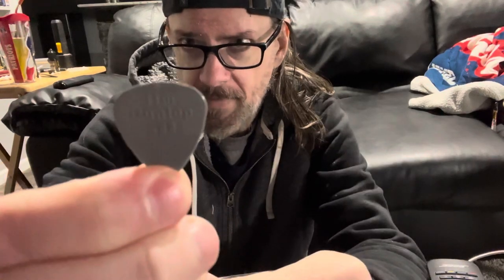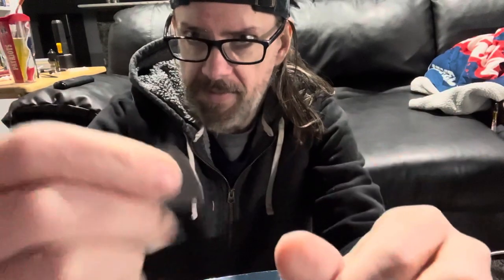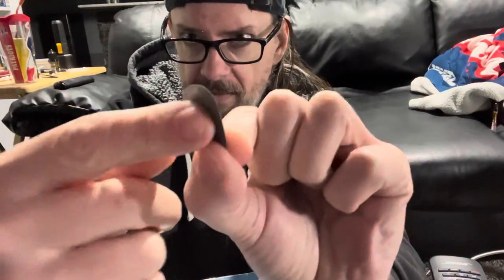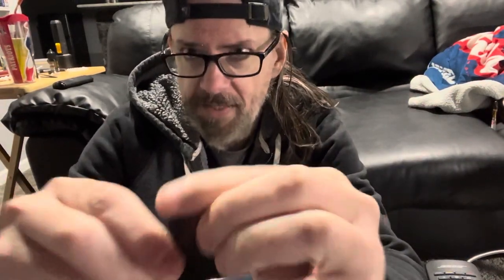Then I went to the other Dunlops, just the normal nylons. This one is a 73 — I use a 60 — so this was too thick. It didn't really slip out of my hand very much because the wording on there gives you a little bit of grip. So I started using a 60 millimeter Dunlop pick and I fell in love with it, but I still had the same problem: couldn't hold on to the pick. So then I found this guy, which I actually do love.